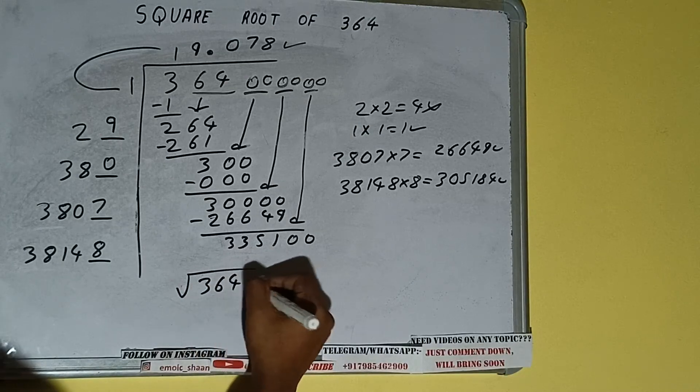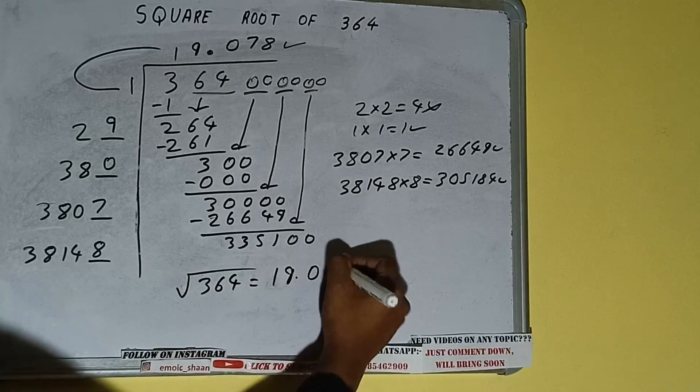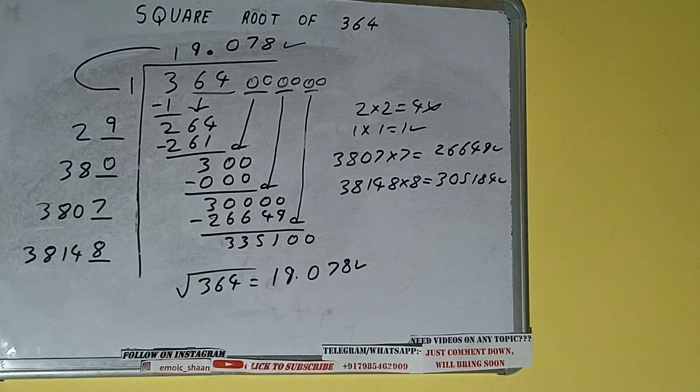We got the answer correct up to three decimal places. So the square root of 364 will be 19.078 — that will be the answer. This is all about the square root of 364. If you found the video helpful, please hit the like button, do consider subscribing, and thanks for watching.